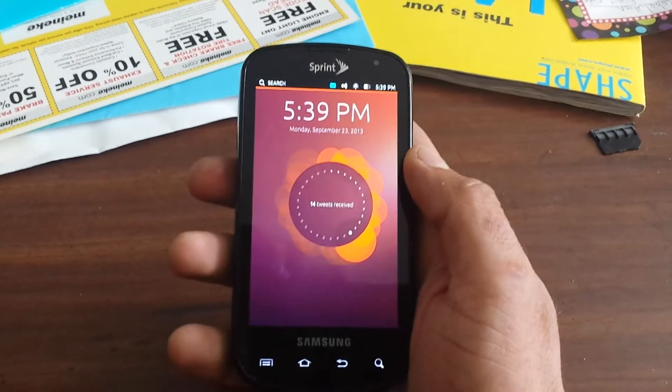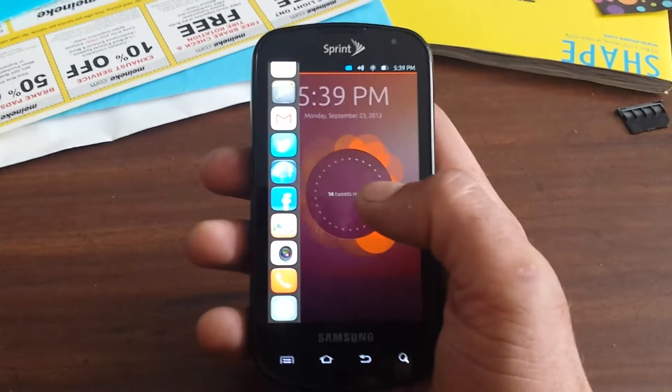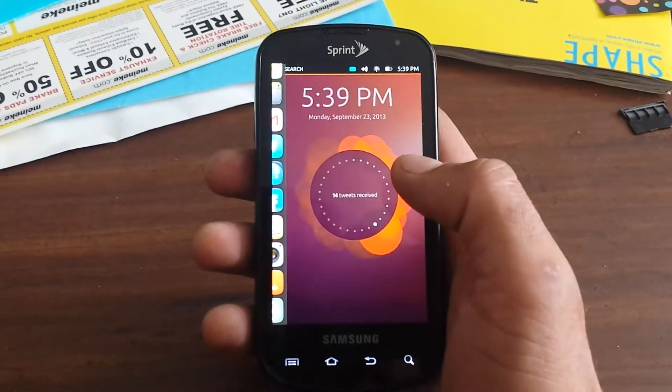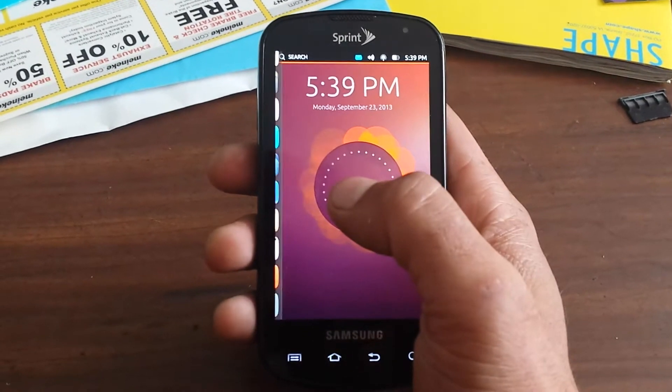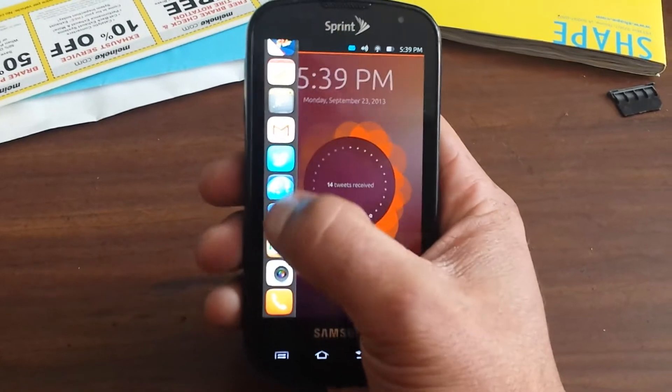But if we give it a second here it should load pretty well, just give it some time. But as you can see it does have the Ubuntu task panel bar over here that you could use to do whatever you got to do just like you would in normal Linux.